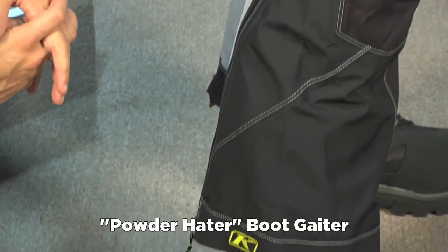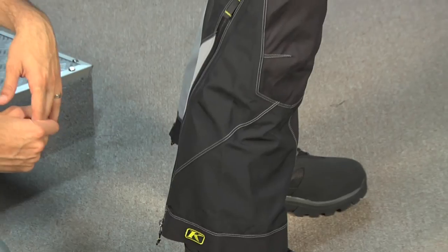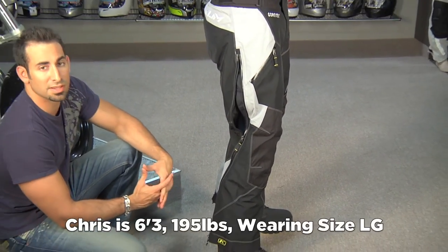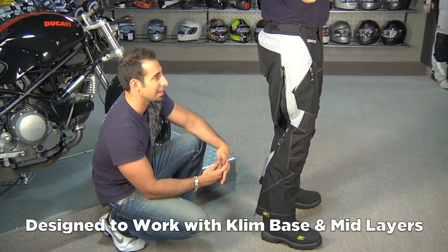It's the Gore-Tex two-ply system. Chris is six-foot-three, 195 pounds. He's wearing a size large, and he has them over jeans. Obviously, we don't recommend wearing them over jeans.